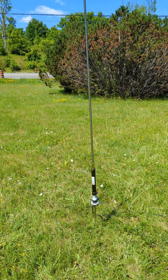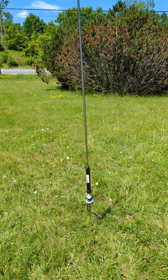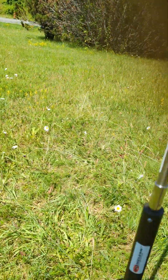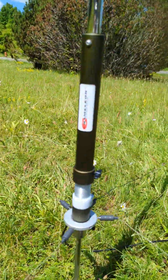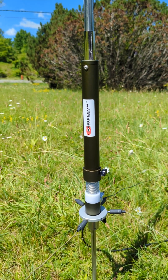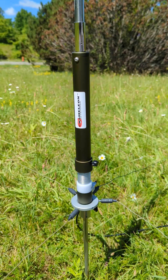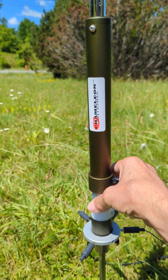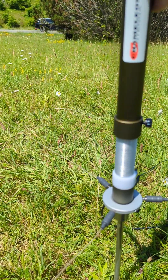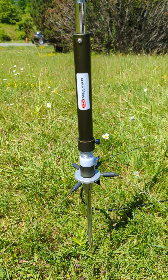It's got a sliding coil. Four radials are about twelve and a half feet long, along with a ground spike and the chop puck for attaching the radials. I've got it set up right now on 20 meters. There's a little plastic control to hold the coil from sliding up and down, but the coil slides up and down - you've seen similar antennas with this - and it allows you to add resonance.